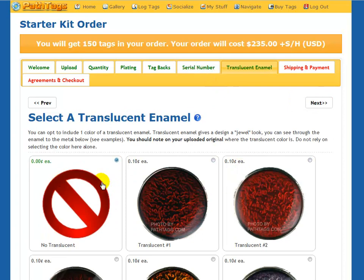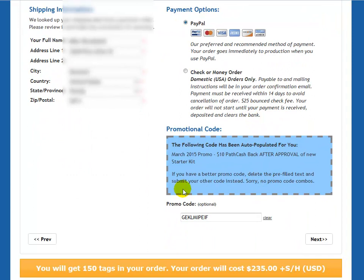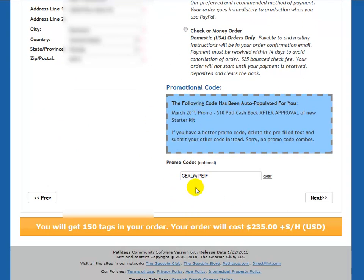You can choose translucent colors. I don't want any translucents in this case, so I'm going to select no translucent. Then you go to shipping and payment — put in your information, and then select your payment type: PayPal, check, or money order. We do accept check or money order, but your order will not go to production until we receive it and it clears, which could add up to 14 days. We do charge a $25 bounced check fee. If there are promotions running, sometimes we have them auto-populate here. Or if you have a different promotional code, you can enter it here instead.